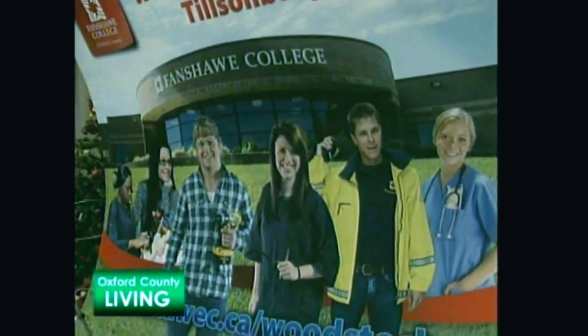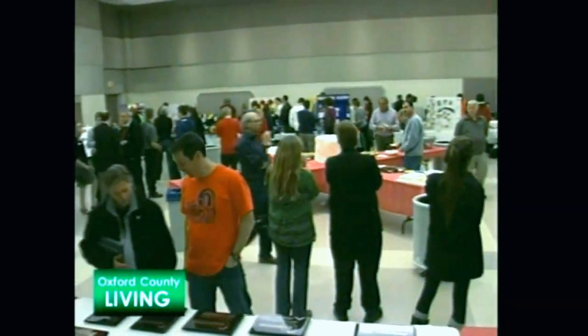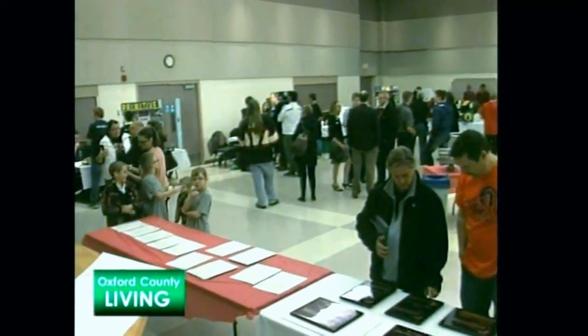Fanshawe has always been involved since the very earliest times in this competition. We're delighted to be founding members. As a community college, what we value is hands-on learning — practical applications. We're a college of applied arts and technology, and this is the way of the future. We want to support younger students in helping them move toward a practical college career in technology. We're looking at the future through these young people's eyes. For Oxford County Living, I'm Mike Carding.